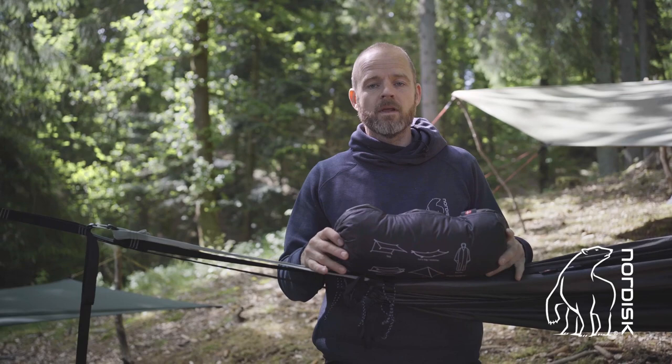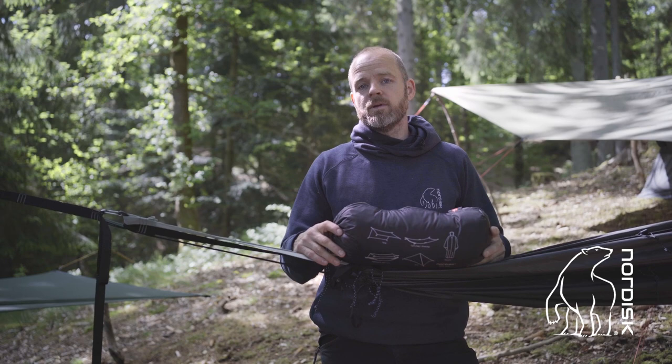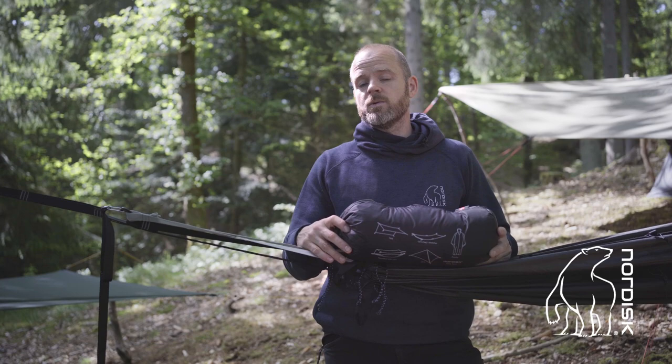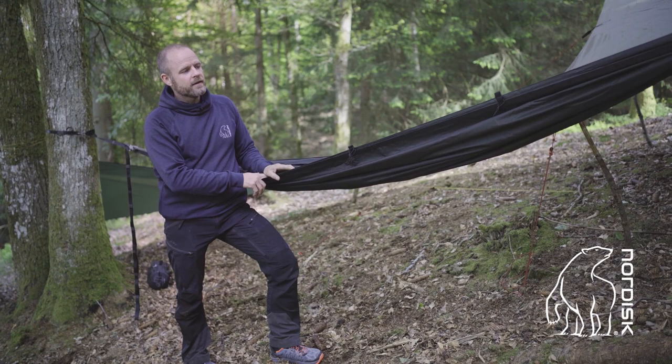The FossTech is a multi-purpose product. It can be used as a hammock, either single layer or a double layer with the flysheet on top of you. It can be used as a tarp, it can be used as a tent, it can be used as a stretcher — like an emergency stretcher or a gear bag — and it can also be used as a poncho.